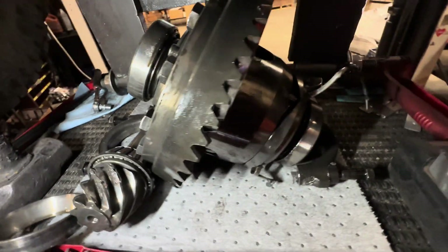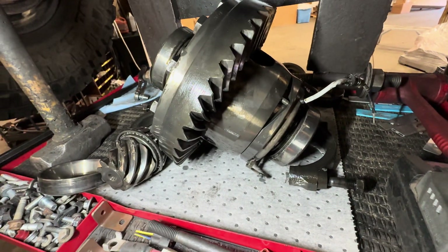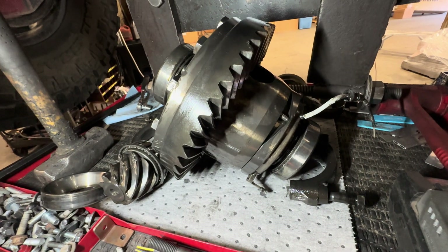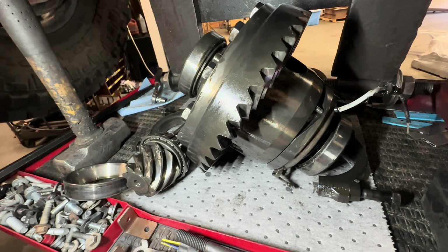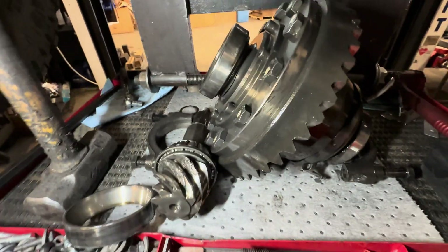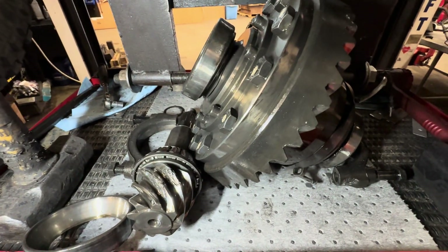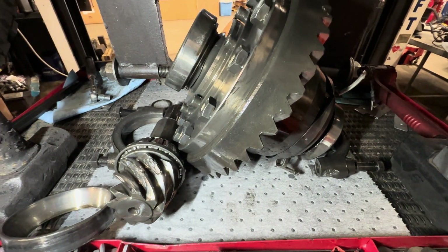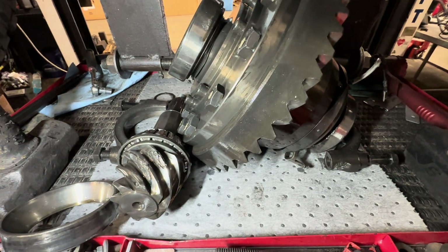Now we've got to do a ring and pinion. Got to do a locker too, because you can't rebuild these lockers — you can't buy just the side gears, so you've got to buy a whole new locker. We're going to put a four-pinion locker in it and another set of 5.38s, because he's already got 5.38s in the front, so I can't run 4.88s in the back.